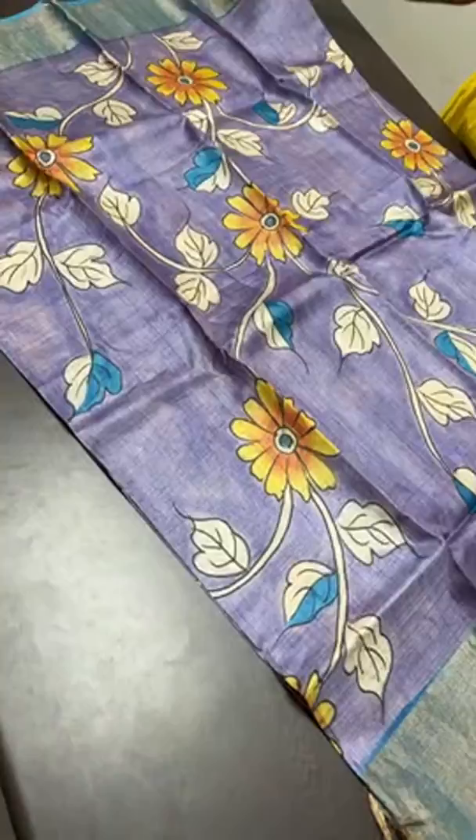We do worldwide shipping. If you want international shipping, please mention it while booking the order with the zip code and number of saris, so that based on the weight we will share the charges.